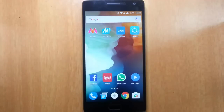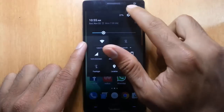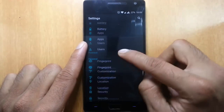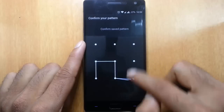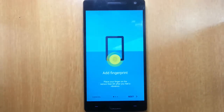Hello YouTube, in this video I'm going to show you how to set up the fingerprint scanner on your OnePlus 2. Go to the settings menu and under the personal tab you can find fingerprint. It will ask for the current lock screen lock, and then it will greet you with the welcome screen.